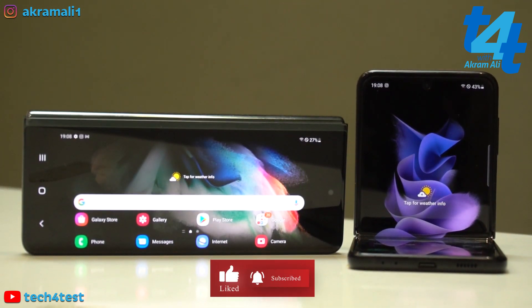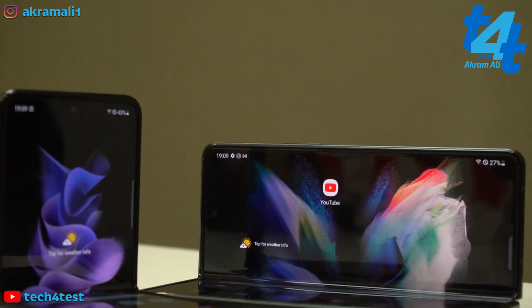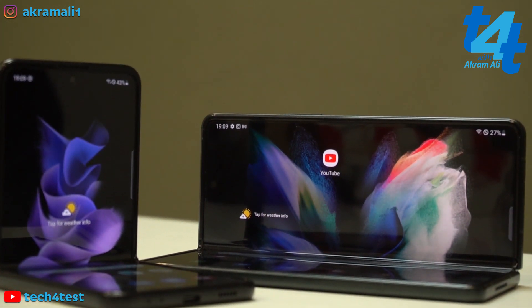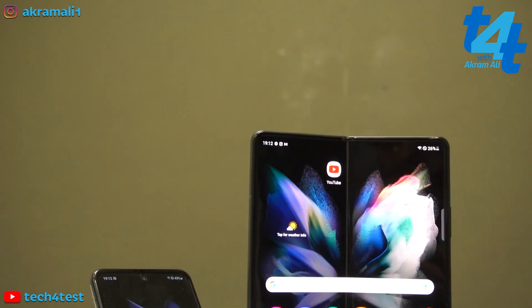That actually means ki agar accidentally aapka phone gir jata hai to aapke paas bahut zyada chances hain ki ye save ho jaye, baj jaye, ise koi damage na ho. Furthermore, hamare paas Samsung Galaxy Fold 3 aur Samsung Galaxy Flip 3 mein IPX8 rating di gayi hai.